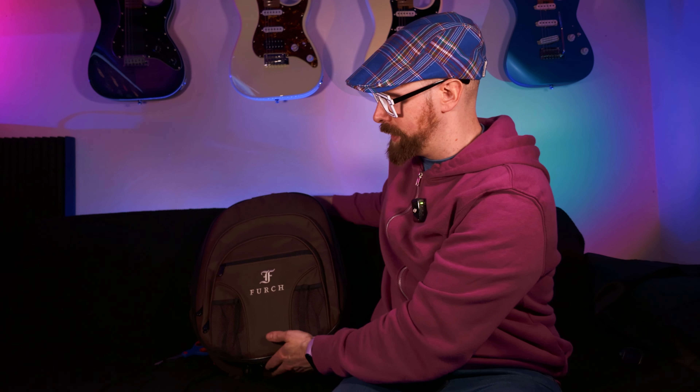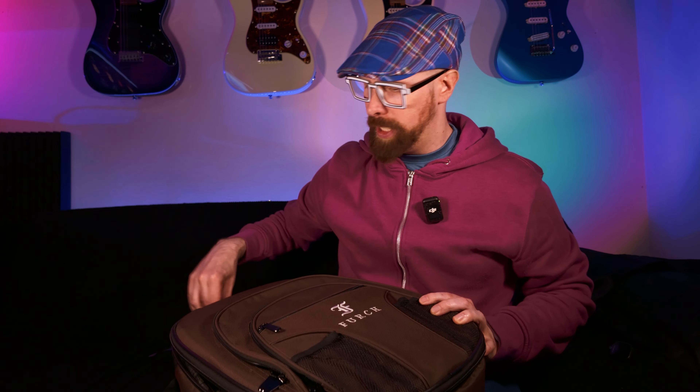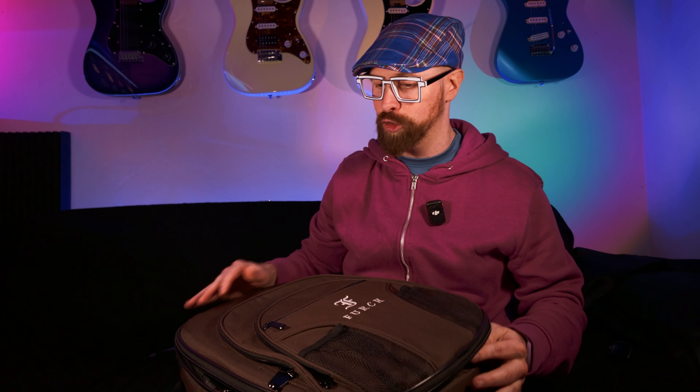So while I'm opening this up and attempting to assemble it, I need to tell you a wee story about Forch — I'll figure out how to say it eventually. Forch guitars are attending 42 Gear Street, which is where I'm heading to tomorrow. And they reached out to YouTube channels who are travelling to see if they were interested in checking out their travel guitar.